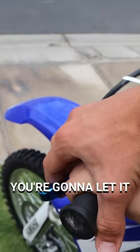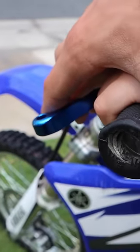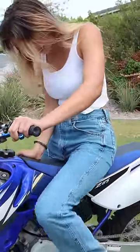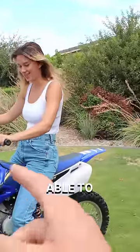Let it out real slowly, all the way to the end. Hold it in, kick it into first — just a tiny bit — and you'll be able to hear it engage.